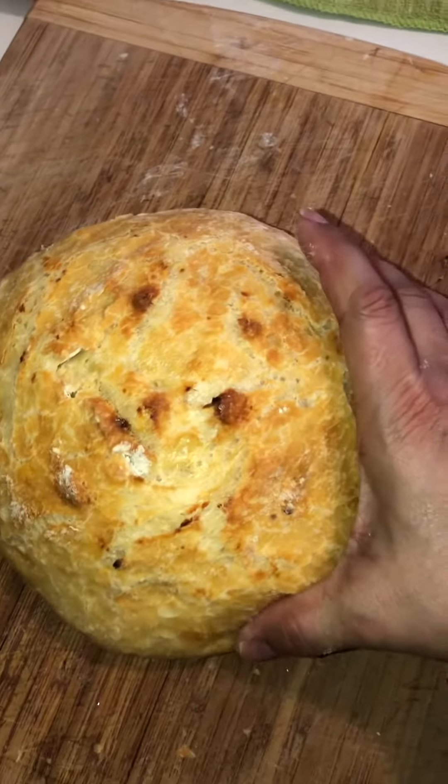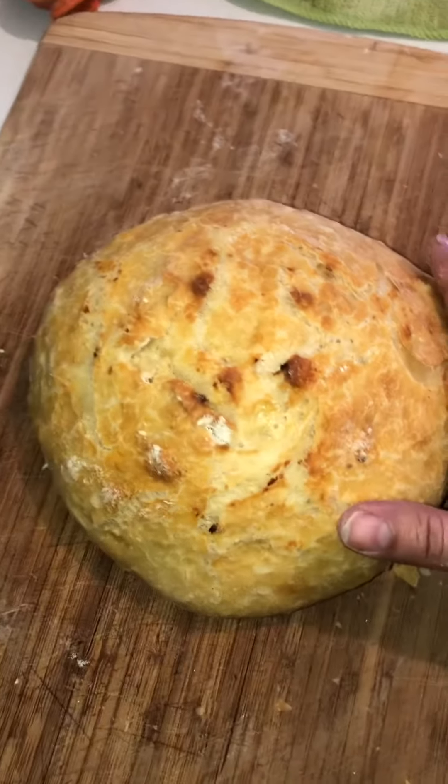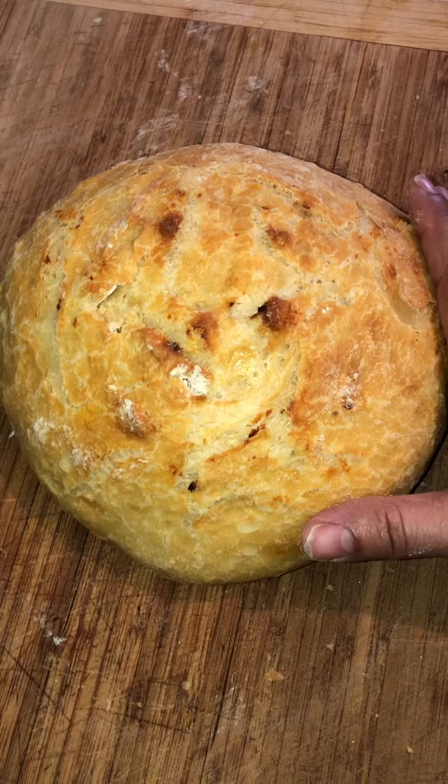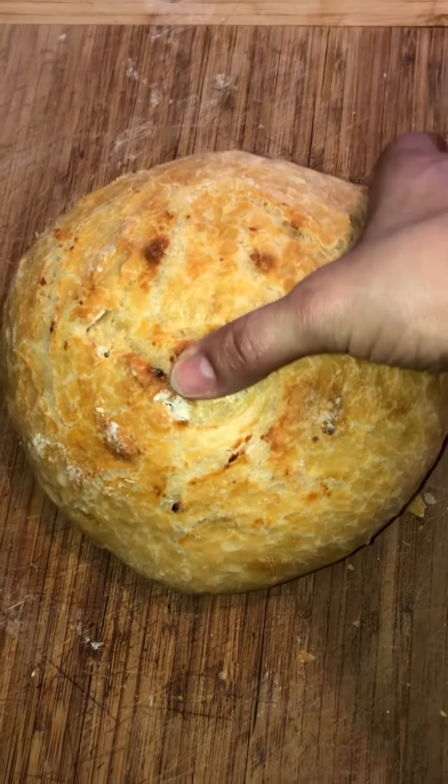Smells very, very delicious and yummy. Makes your taste buds want to lick and eat it right away. This is awesome.